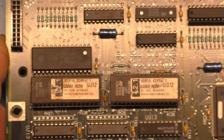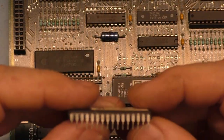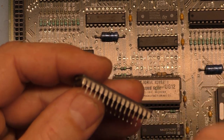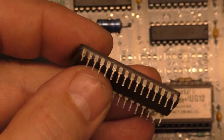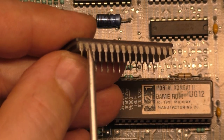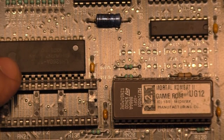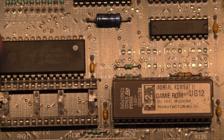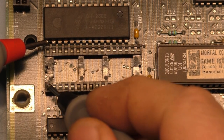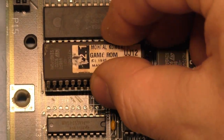If we simply remove this, let's see how bad the corrosion is. This leg of the chip is missing. Is that even making connection? Pretty sure that this goes to here. Yes. When this is installed, is that actually making connection?